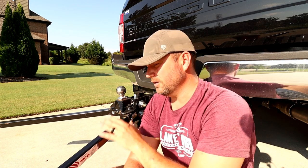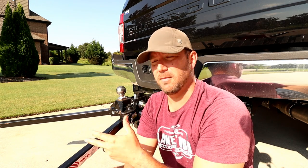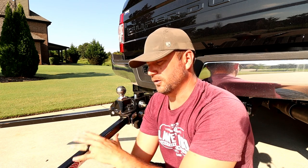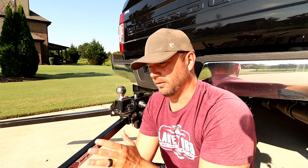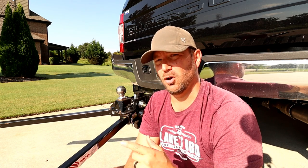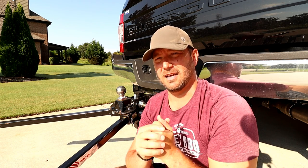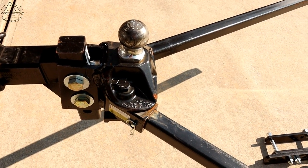Before we get started on the Equalizer hitch, I want to tell you about our summer-long hitch battle. This is one of six hitches we've been testing this spring, summer, and fall. We'll hopefully be wrapping it up around mid-September with a video out by October. It's taken a long time to put hundreds and hundreds of miles on all of these hitches. Make sure to hit the subscribe button and the notification bell so you don't miss that video.